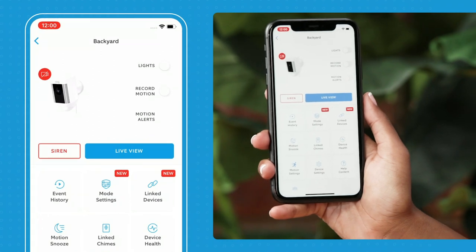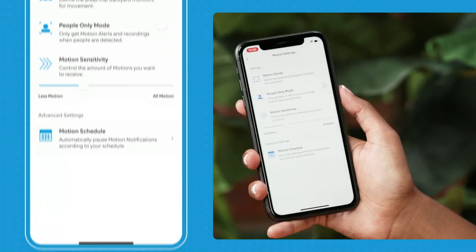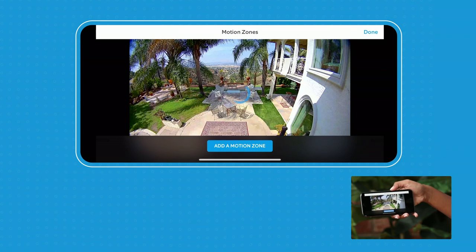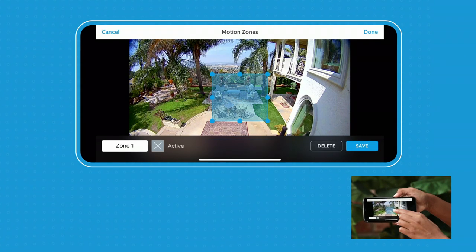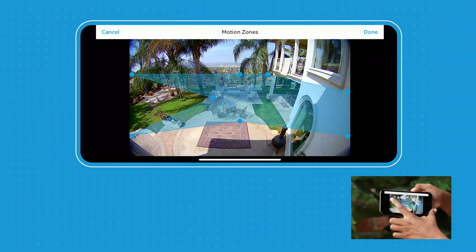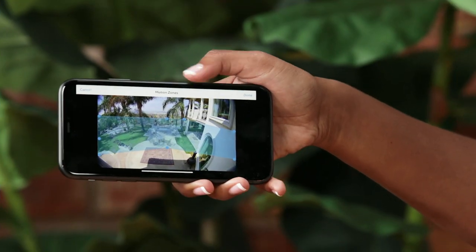Now I'm going to show you how to set up a customizable motion zone. You go into motion settings, then select motion zones, and here you can see the view of your backyard. To add a motion zone, you just select it and drag to whatever area you want motion detected in. You can set up multiple motion zones, and it's important that you set up a motion zone to make sure that you get motion alerts.